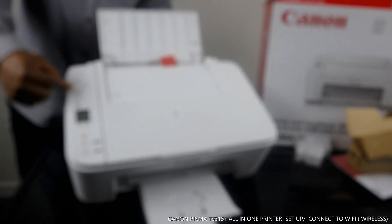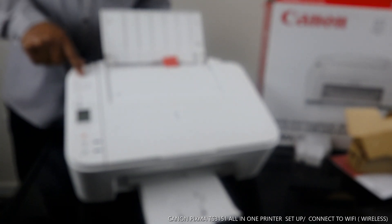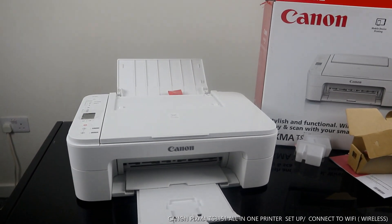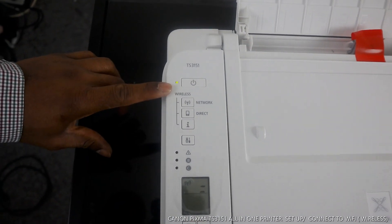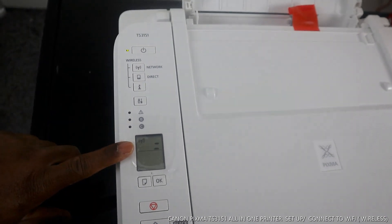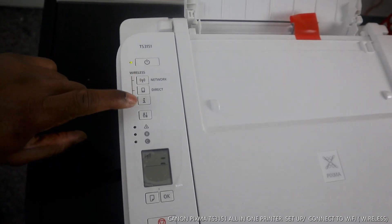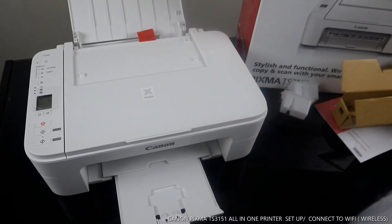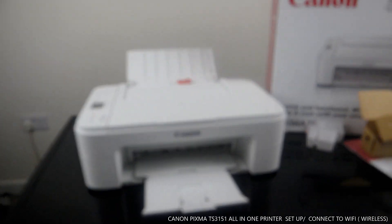You can also see the wireless button — it is flashing right now. The Wi-Fi light is flashing, which means it is not yet connected. You can connect this printer via wireless or directly with a mobile device. What I want us to do right now is connect this printer to a Wi-Fi network.